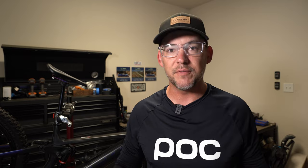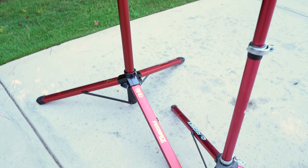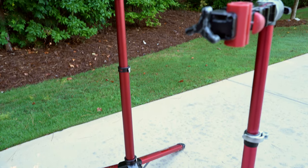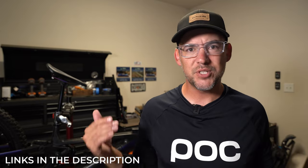First, some quick observations. When you first unbox this stand it is obvious that it is much larger than their regular Pro Elite — everything from the diameter of the tubes to the size of the clamps is much larger than the Elite stand. The build quality is exactly what you'd expect out of Feedback Sports, and I've always been a big fan of the red anodized finish.